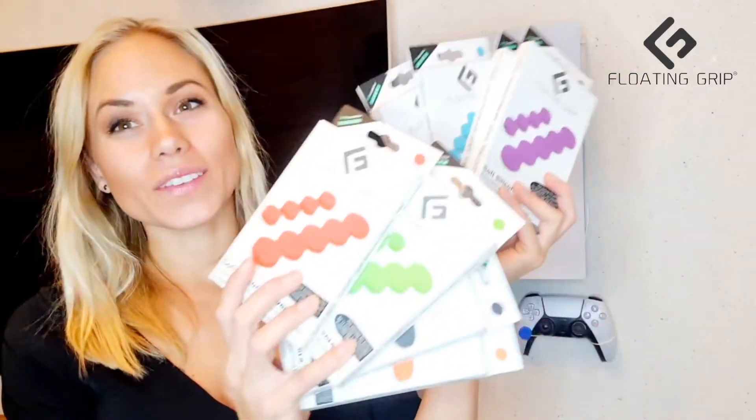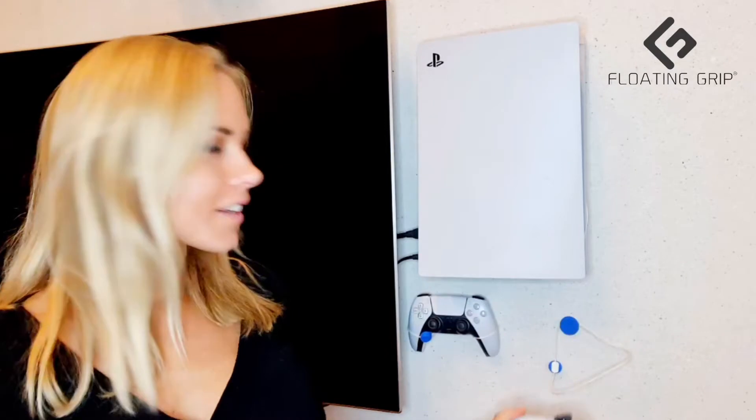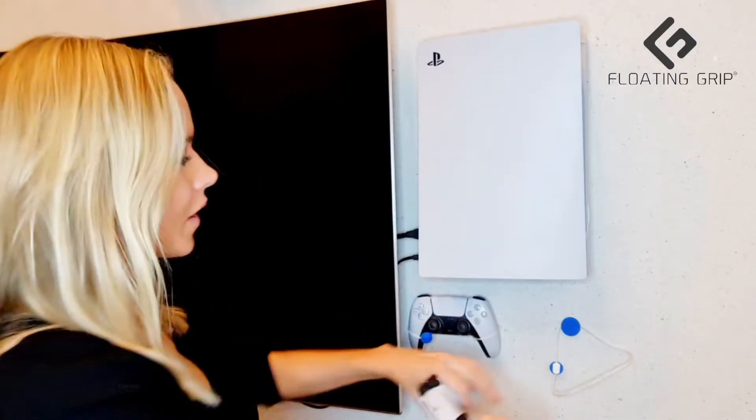In this video we are going to talk about the new covers that come in 10 different colors. The covers are for the floating grip setup, so if you have a floating grip setup at home you should go check out the covers — it's a nice way to make a nice finish to your setup. We have 10 different colors, so choose your favorite one.